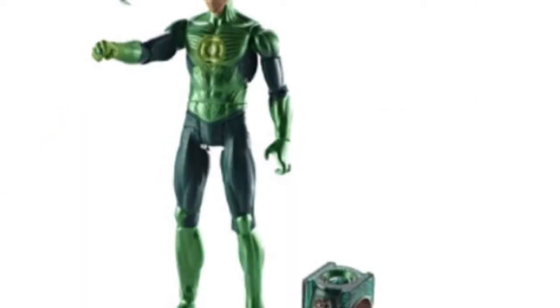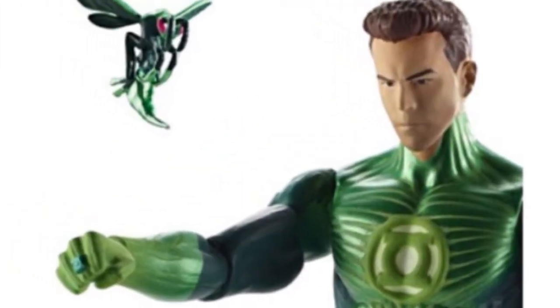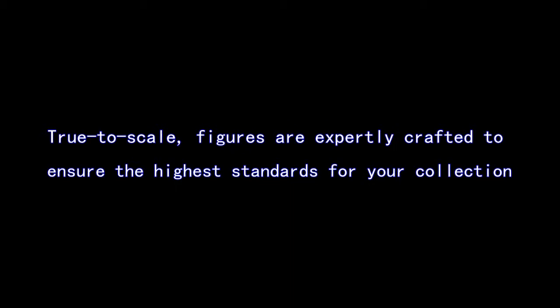Metal Green Lantern Hal Jordan WBZZD completes a children's action figure collection and is styled like the character from the popular film. The 6-inch figure comes with an energy ring and is of high quality.